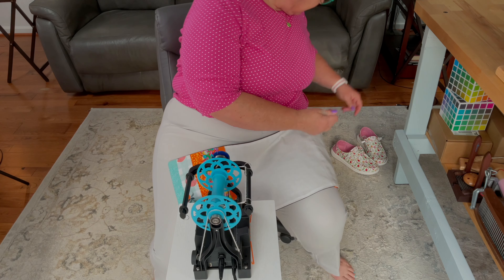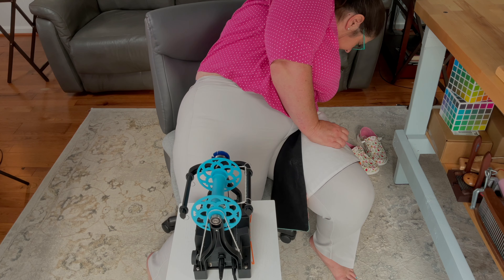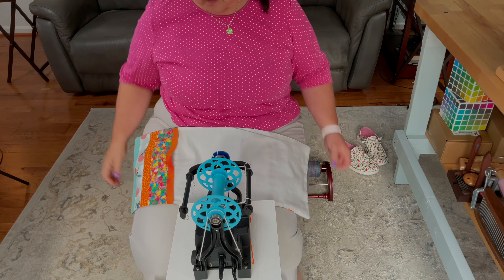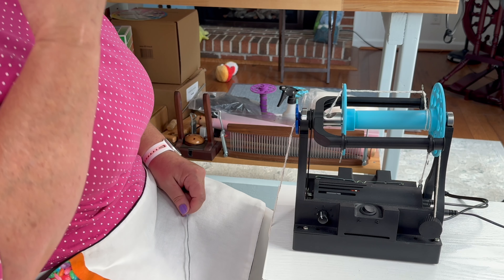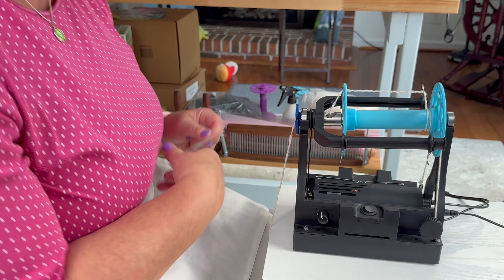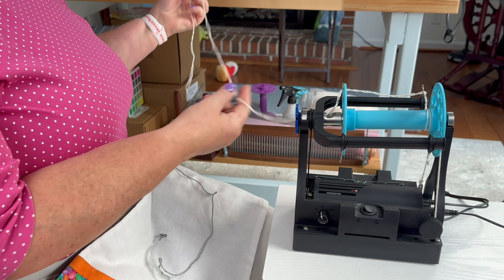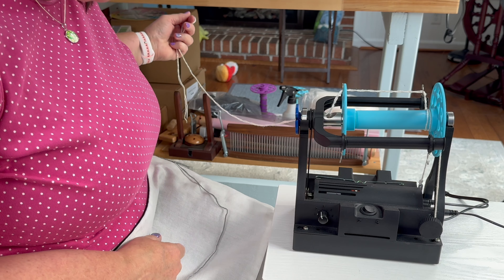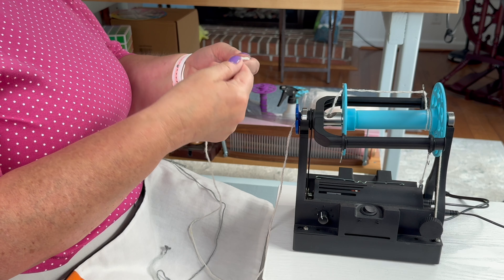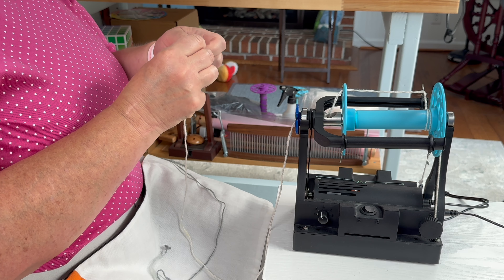I'm going to put this on the floor and put it out behind me. Let me see if I like this tension — I don't, it's too loose. So I'm going to tighten this up a bit. I am using my EEW6 here and we are on S, and I plied my single in the Z, which is clockwise. The way I like to use my leader for spinning chain ply is with a loop — I can see this loop is cut here, so I'm just going to add the loop back in with a tie knot in the end.